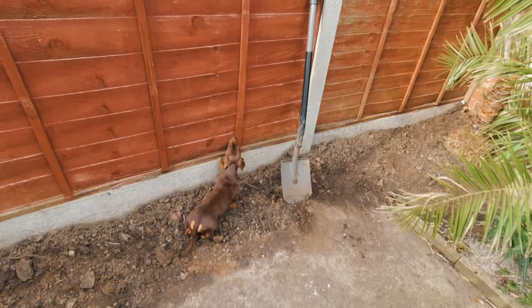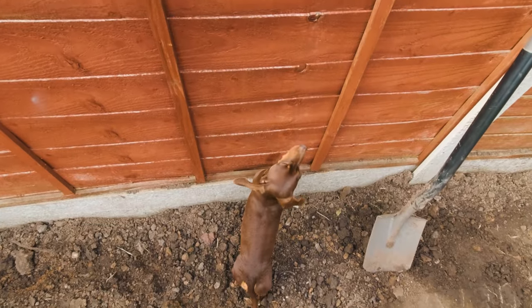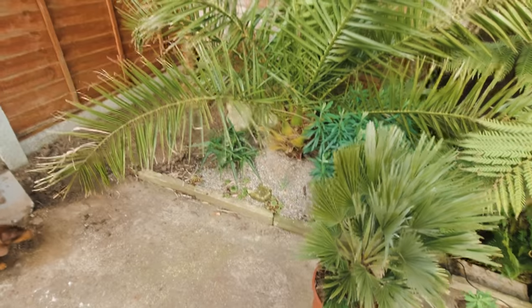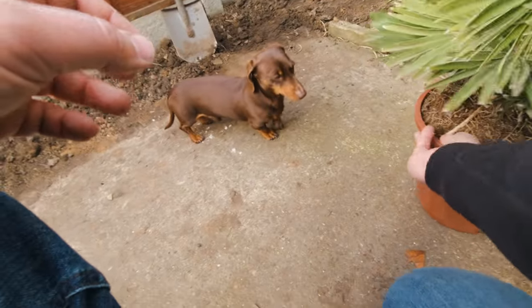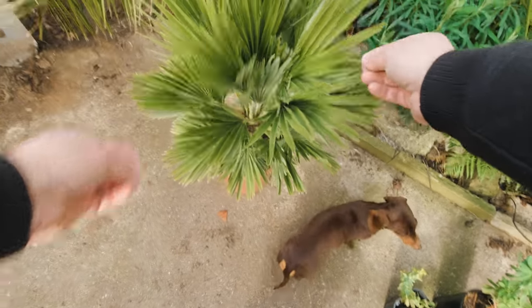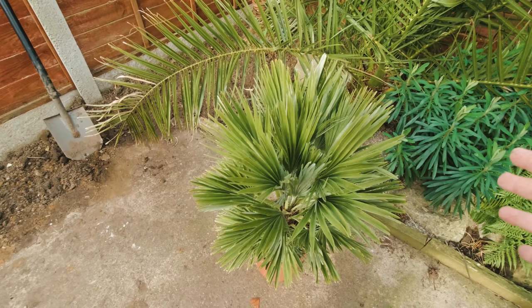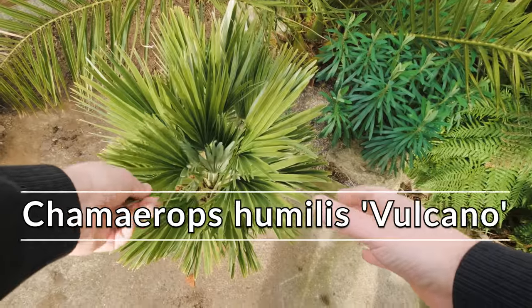So Max is raring to go, sniffing at the fence — next door's dog usually hangs out the other side, but not today. So, the new palm I've got for the garden is one I actually have two more of further down the garden, but this one is a beauty. It's got really compact foliage, and this — depending on how you want to pronounce it — is either a Chamaerops or a Kamaerops, and this is a Humilis Vulcano.